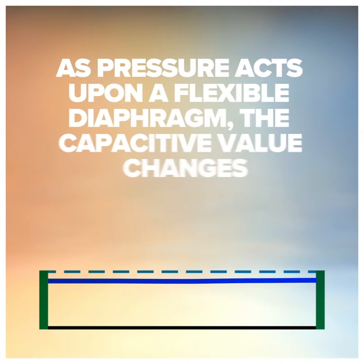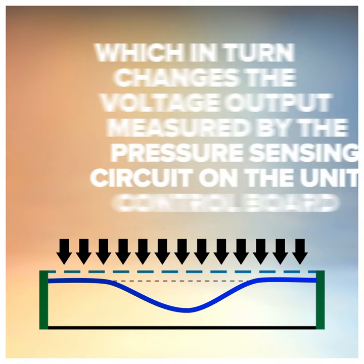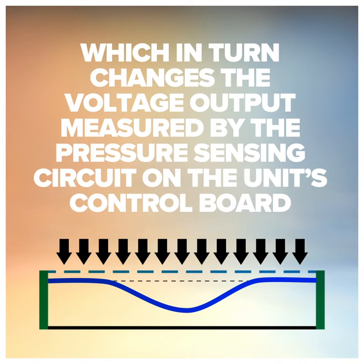It means that as pressure acts upon a flexible diaphragm, the capacitive value changes, which in turn changes the voltage output measured by the pressure-sensing circuit of the unit's control board.